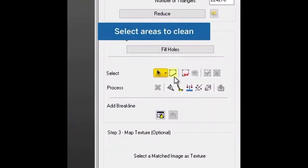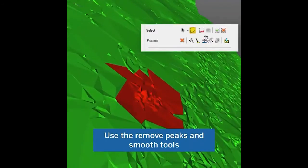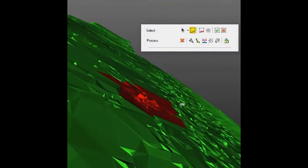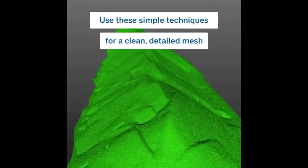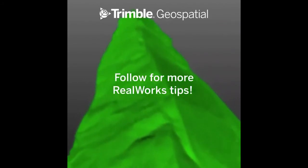Select areas, then use the smooth and remove peak tools to further refine your mesh. Use these simple techniques for a clean and detailed mesh. Be sure to follow along for more Reelworks tips.